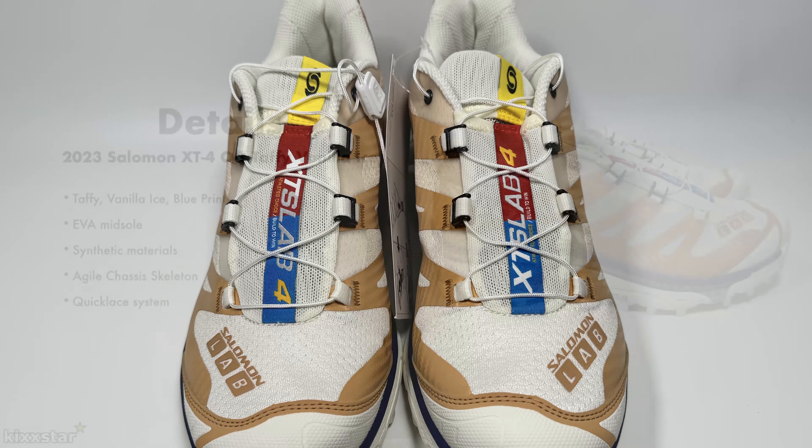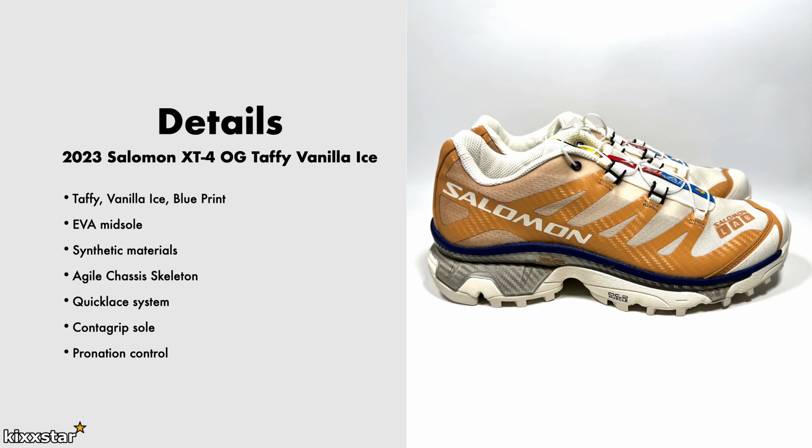It has a counter grip outsole, so basically it should last longer and it's more durable. The patterns on there are very heavy and thick. It's got good pronation control, which mainly comes from the Agile Chassis. The price is £160.